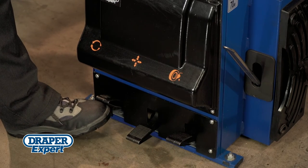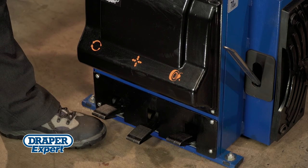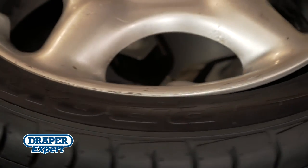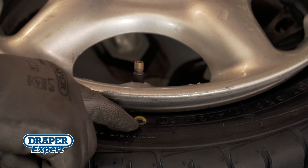Watch your fingers. If you struggle to fit the bead correctly, lift the rotation pedal to reverse the turntable direction and try again. Repeat the process on the second tyre bead, ensuring the tyre valve is correctly aligned with the sidewall dot if required.